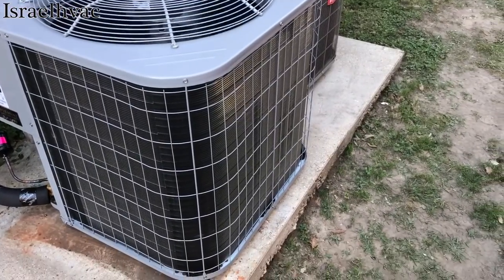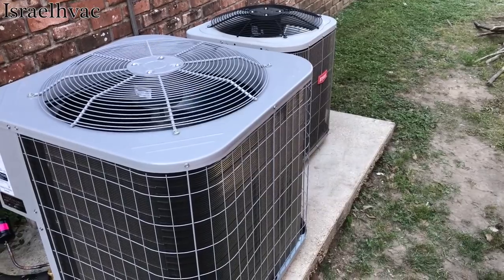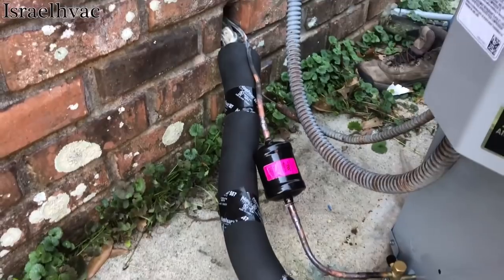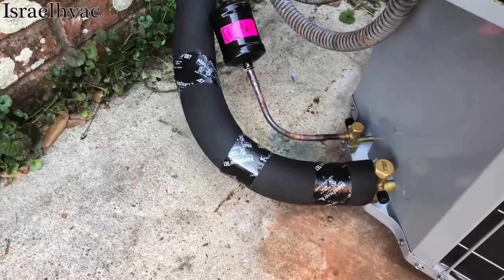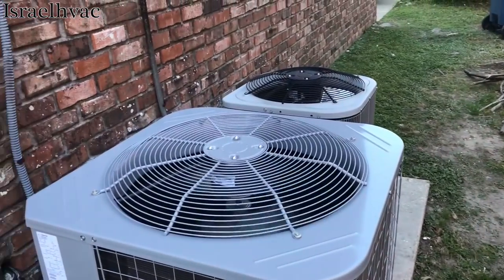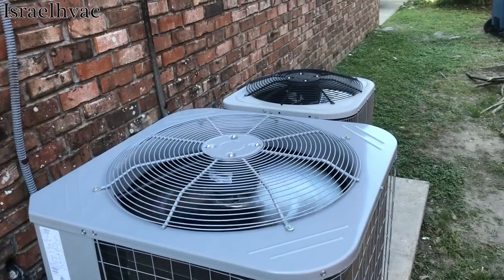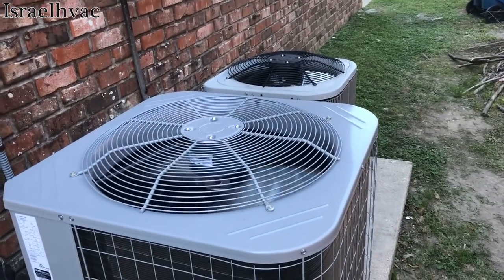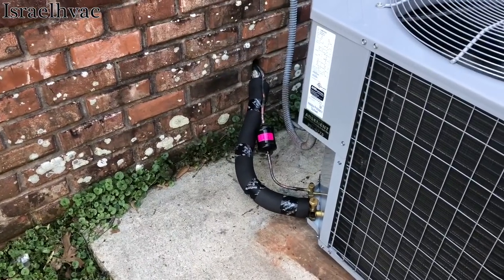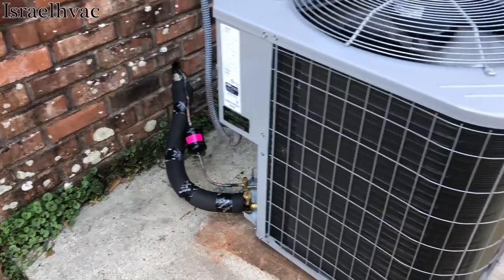Here's one last look at the machine before I go. It's running and cooling. I just want to point out to everybody that I do insulate my suction lines. I have a lot of comments on my channel where people say he never insulates his suction line — well, that's not true. It's the last thing that I do. I do my brazing, I do my vacuum, I do my charging, then I insulate. You can clearly see right there that my suction line is insulated.